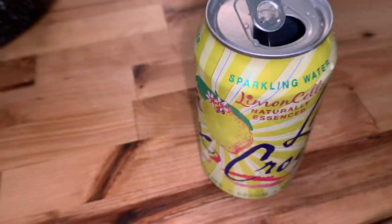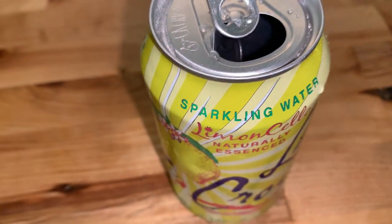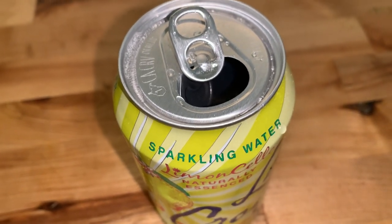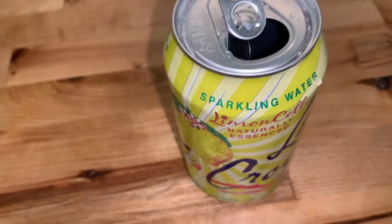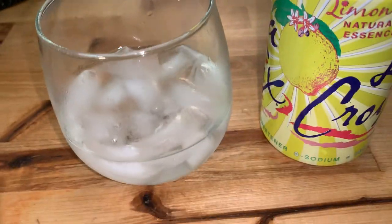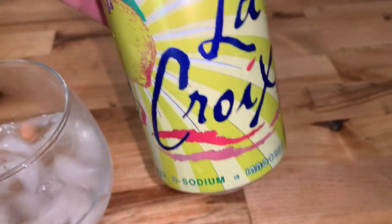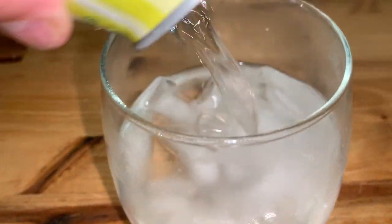This Limoncello is really good. It kind of tastes like lemon meringue pie in a glass. You'd never know it by the looks, but I'm going to give it a shot here again just for a demo. Oh yeah, it's like a nice creamy lemon meringue pie. Really good — they nailed it with this one.